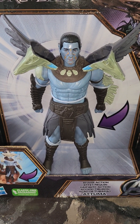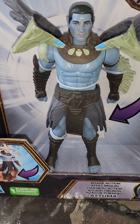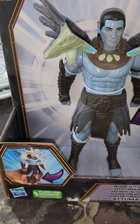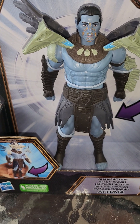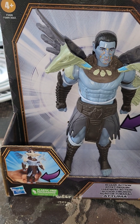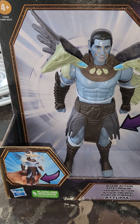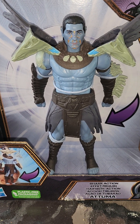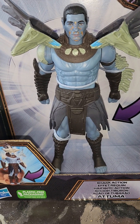I got this movie on DVD and watched it for the first time a couple days ago — I thought it was pretty good, I loved it. But I had this action figure before I even saw the movie, because I've always been a fan of the Namor hero character, especially when they gave him some ethnicity.